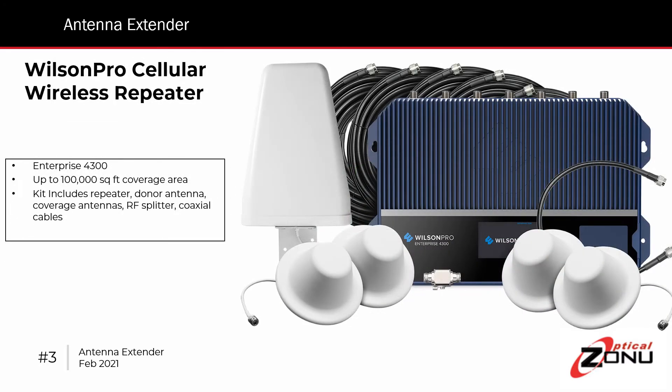Here's an example of a top-end consumer product from Wilson — the Wilson Pro, as shown here. You see the kit, which includes the repeater itself, along with the coverage antennas shown at the bottom: the small round ones, which are mounted in the ceiling and connect to the repeater with coax cables shown in the back. The cone-shaped antenna on the left is the donor antenna, which mounts on the roof and points towards the donor site.